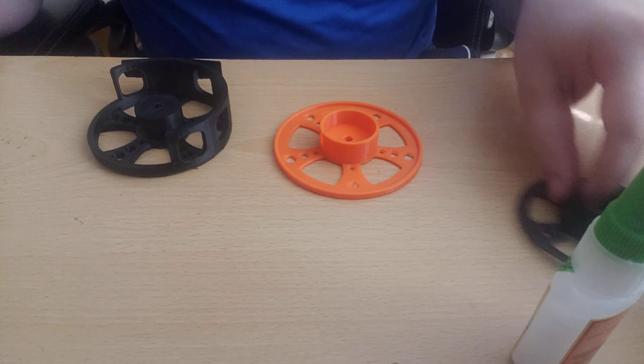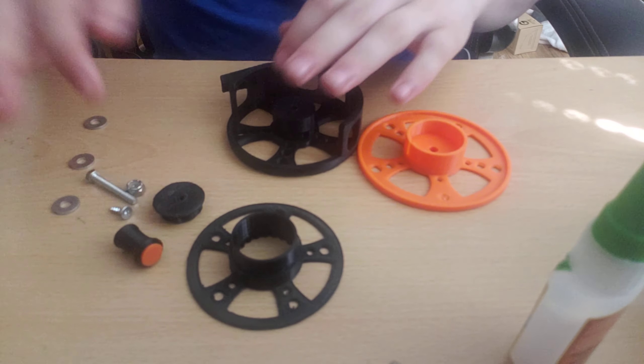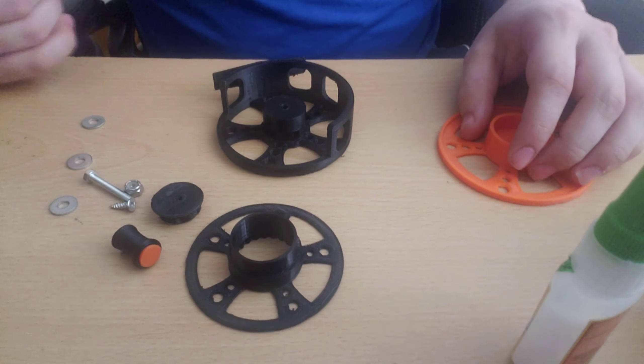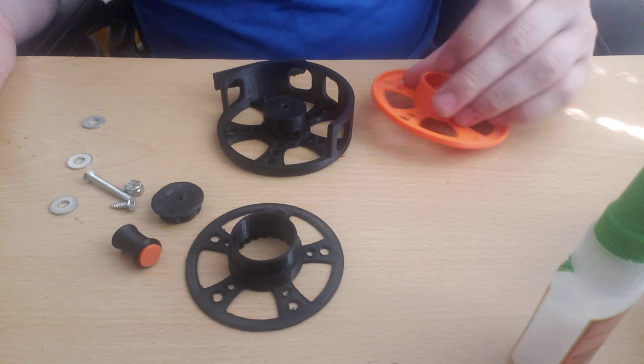The reel has many many more components and requires some actual hardware, which is listed in the Thingiverse description. I'm not actually using exactly what it specifies — with a 3D print you can make it work with pretty much whatever you want.